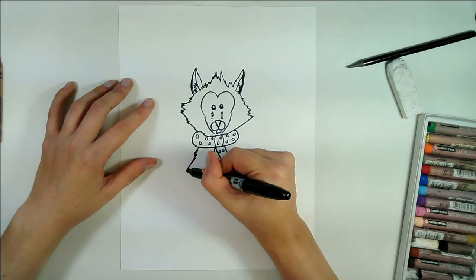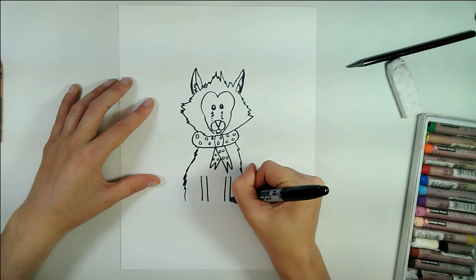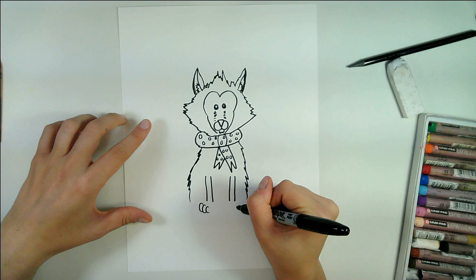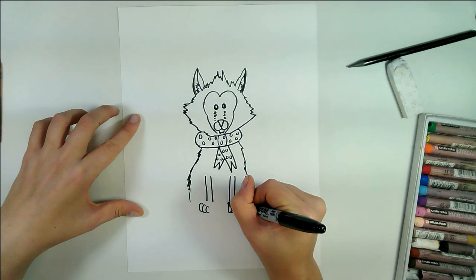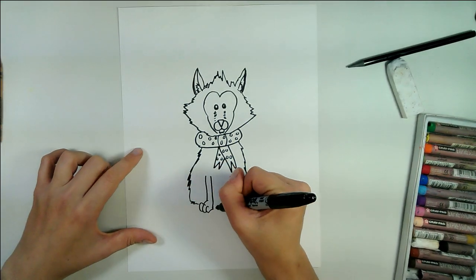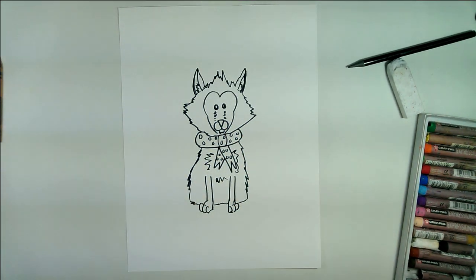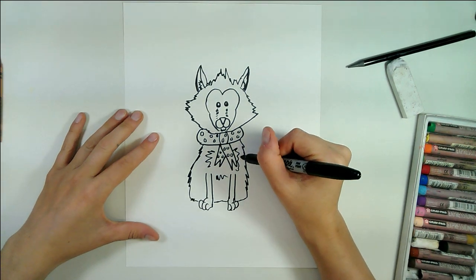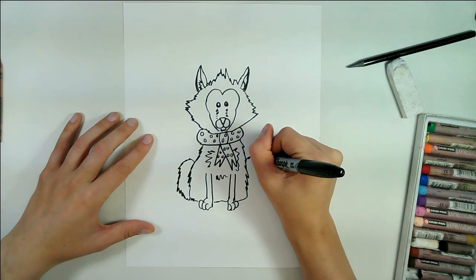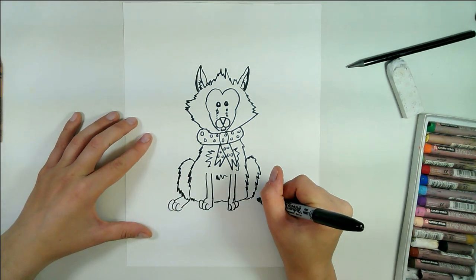Next we're going to draw the body. I'm going to draw the sides of the body with some zigzag lines. Two parallel lines in the center of the body there for the legs, and then we're going to draw toes with overlapping letter C's just like that. Draw the bottom of the body and some features for the chest hair. Next we're going to draw the hind legs with the letter C as well but with zigzag lines because he's a hairy hairy fox, and of course more toes.